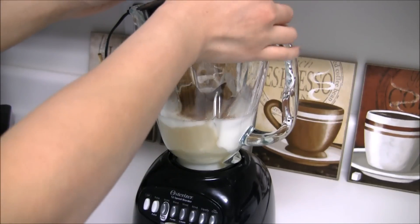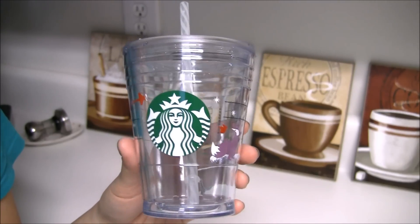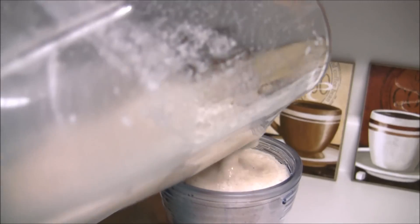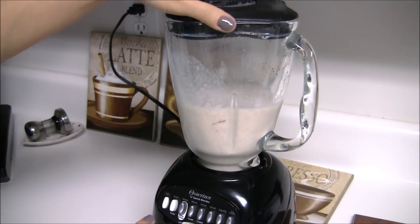Oh! My lid's falling off. Of course, it's a Starbucks card — holy cow, I'm making a mess. Earthquake!